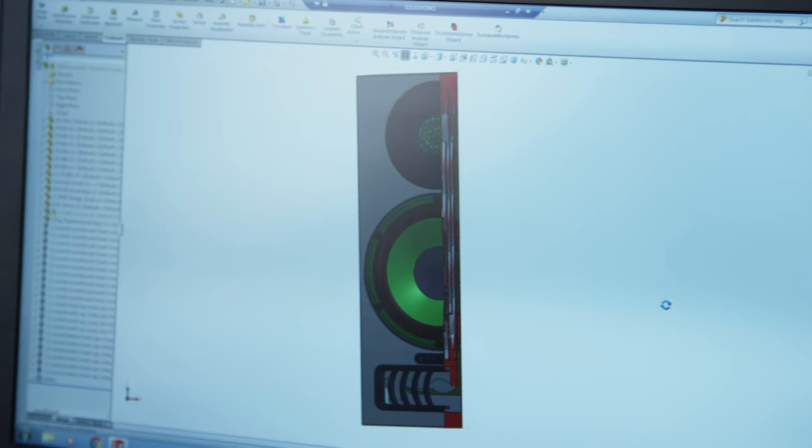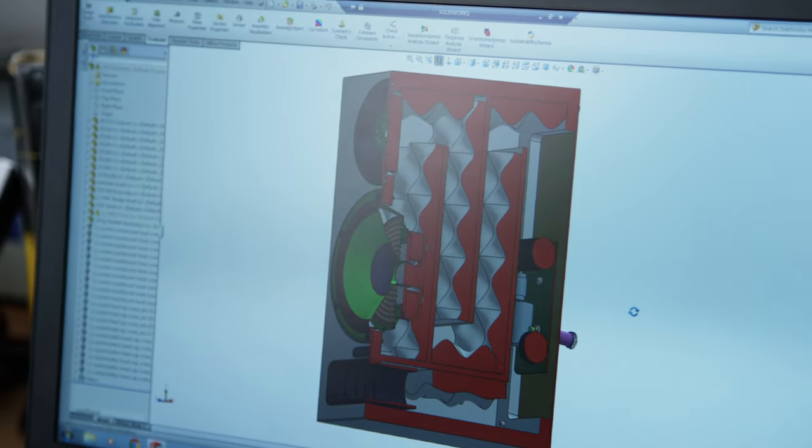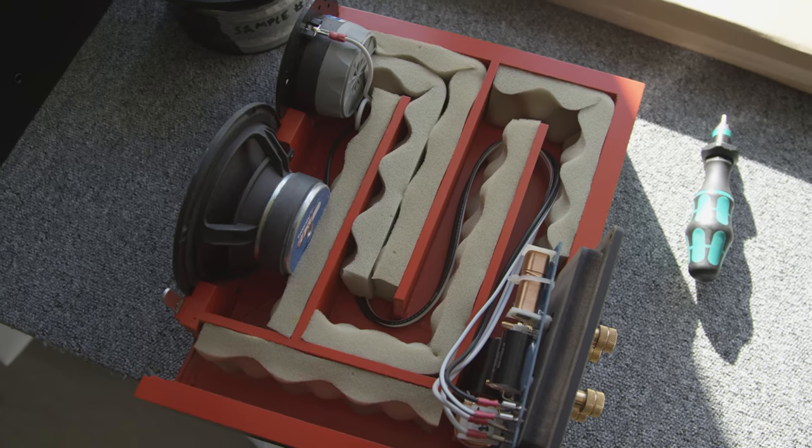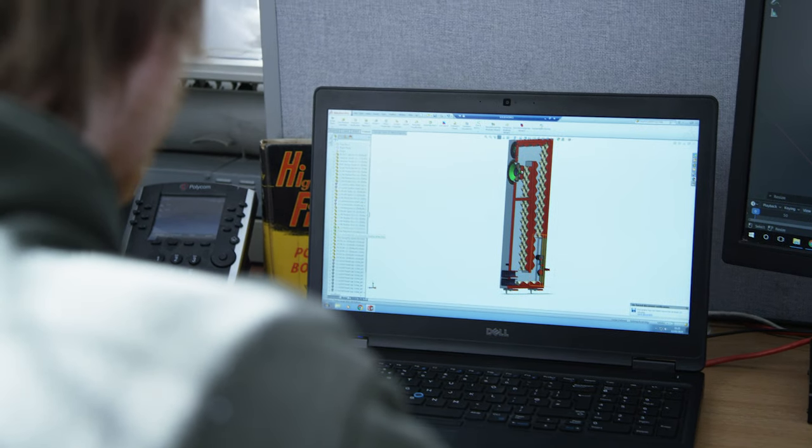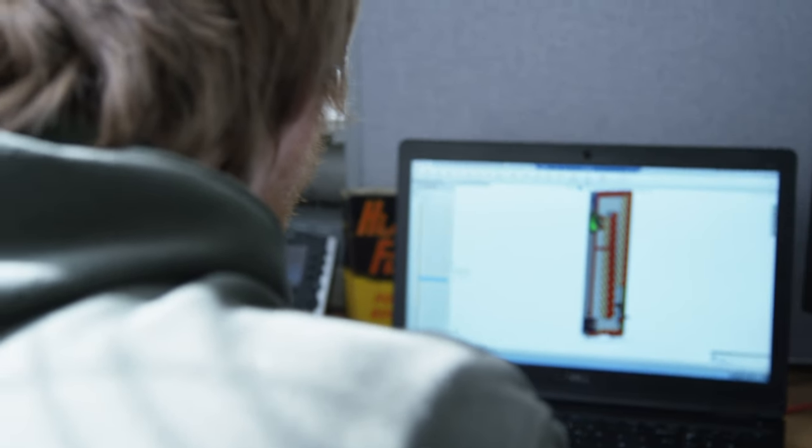Every product we make features transmission line bass loading. We're one of very few companies bothering to use this because it's incredibly complex and time-consuming to develop. Unlike sealed and ported boxes where there are rigid equations to calculate cabinet behaviour, it's incredibly difficult to calculate or simulate how a transmission line will work, so we end up doing a lot of back and forth prototyping and trial and error — but in a very scientific way, I hasten to add.